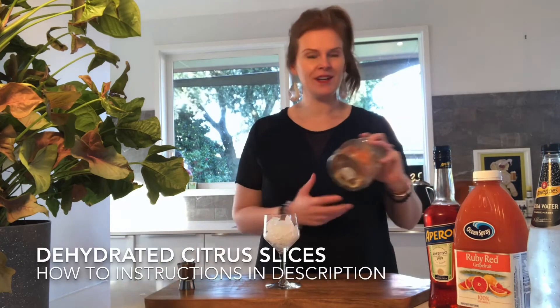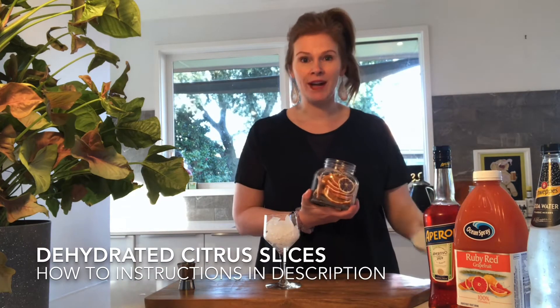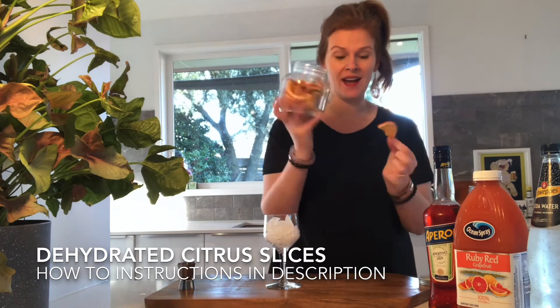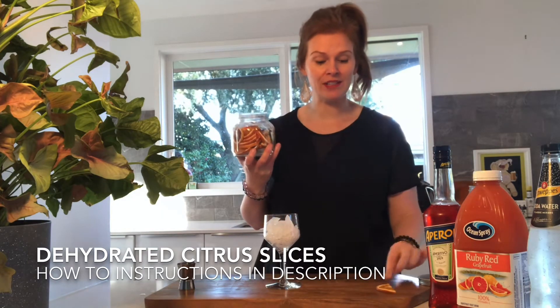To make this drink you will need 4 ingredients: Aperol, some grapefruit juice, soda water, and an orange or some kind of citrus fruit to garnish. I have a whole bunch of dried citrus slices so I'm going to use an orange slice today.